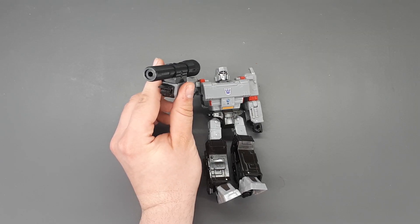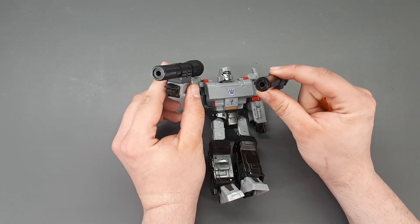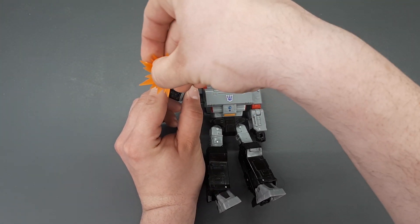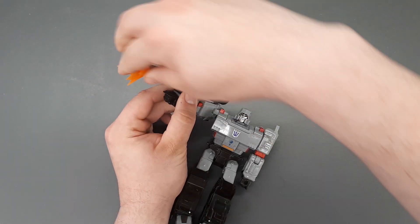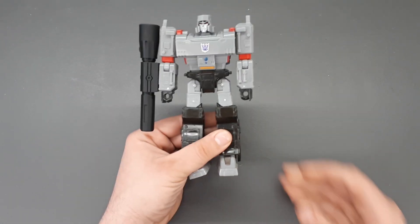Another feature is I've retained the same functionality that the Siege Megatron one had, where it has the 5mm port right on the end, so you can take your Siege blast effects from Jetfire or Omega Supreme or any of the mini cons that come out, and it plugs right in the end so you can still get your blast effects. However, it still much better complements the Siege Megatron design.